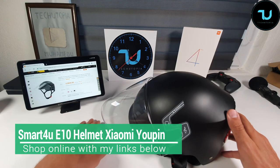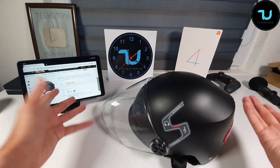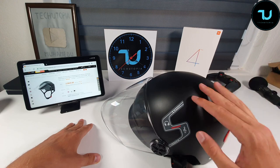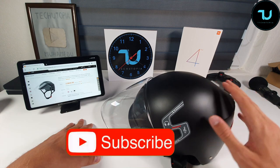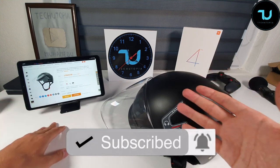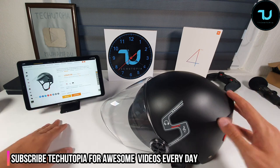Assalamualaikum ninjas, welcome back to another kind of unboxing — hands-on test of this Smart For You E10 automatic face helmet for motorcycles, scooters, electric vehicles, and bikes from Xiaomi. We're gonna do a quick video just to test it and show you how to pair it and how to use it.